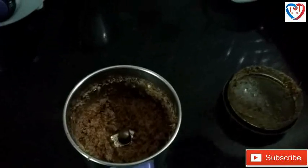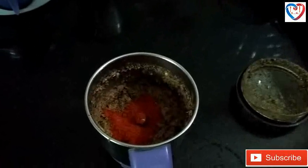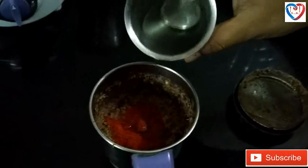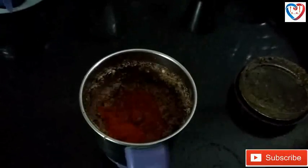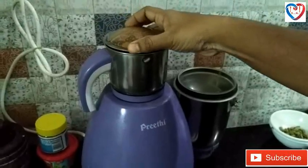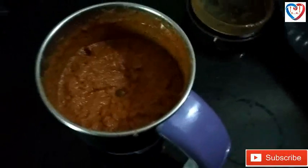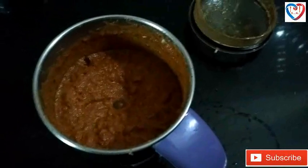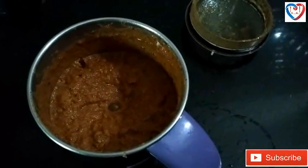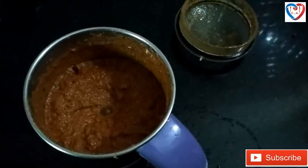Now we can add a spoon of red chilli powder and add some water. Now our biryani masala is ready. You can use this masala for any type of biryani recipes.